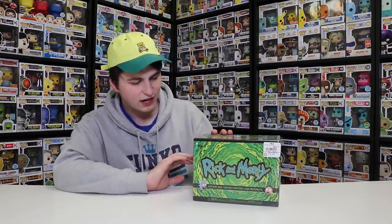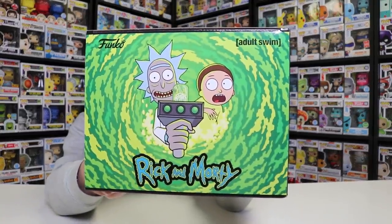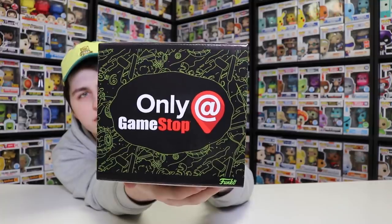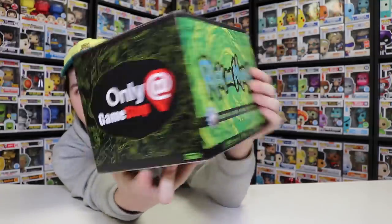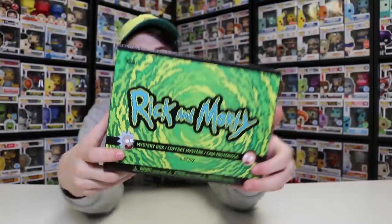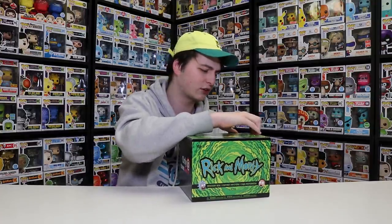I left the wrapping on the outside - this has been shrink-wrapped. I wanted to make sure you guys knew this is a fresh box. I'm pretty sure every box is exactly the same. Here it is guys - you can see the top of the box. These just came out at GameStop; you can buy them on their website or in stores, which is where I got mine. I got mine in yesterday's pop hunt. It's a five-piece box, says Rick and Morty right there, and it's got some really great art.